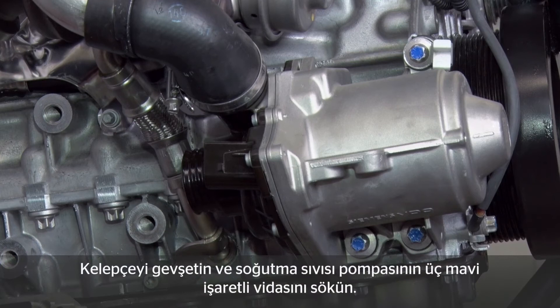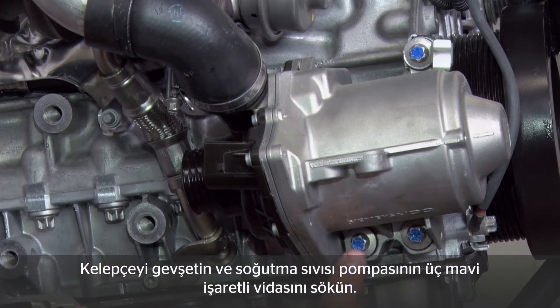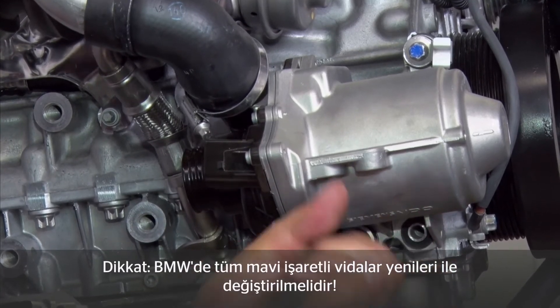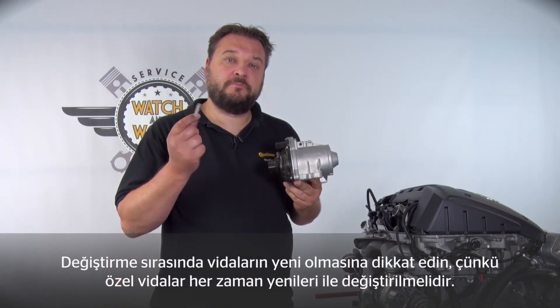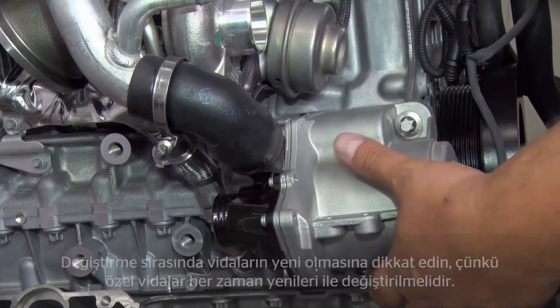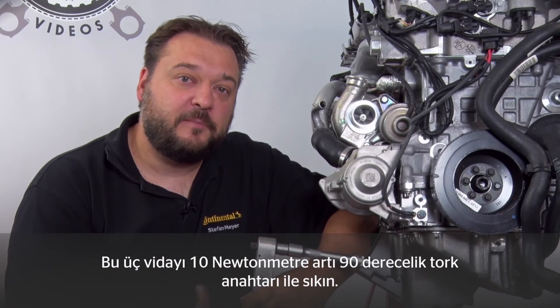Before you can remove the coolant pump, please also release this clip here and then remove the three coolant pump bolts marked in blue. Please note that the bolts marked in blue must always be replaced by new ones in BMWs. We have special bolts for this purpose and these have to be changed every time. For these three bolts, we use a torque of 10 Nm plus an additional turn through 90 degrees.